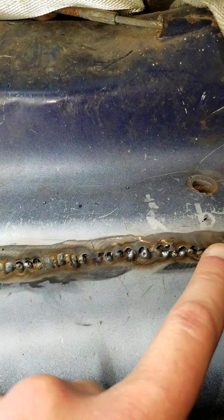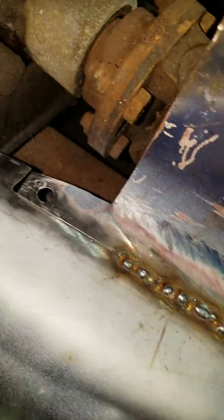So probably what I'm going to do is just cut it over there and make a patch or something. This section over here is done, this section over here is done, and that section up there is done.